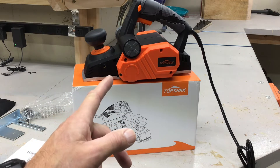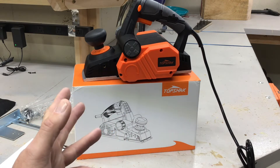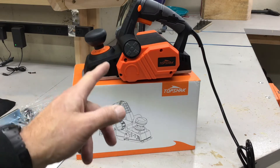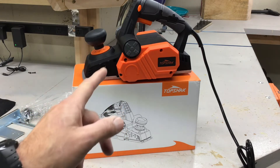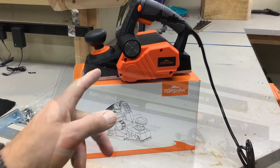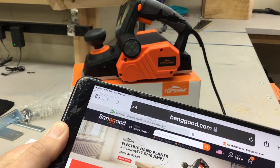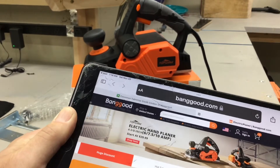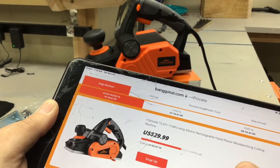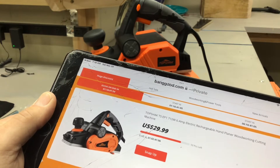I looked at it from a cost standpoint too, because it's not something I use a lot — it's going to sit on the shelf, maybe pulled out once or twice a year. So I didn't want to spend a whole lot. I'm getting this from a website called BangGood; lots of tools on there, very reasonably priced. This hand planer is going for 30 bucks. For something you'll use once or twice a year, 30 bucks — I'll give that a roll.